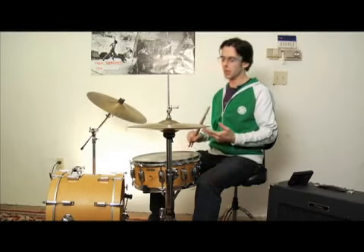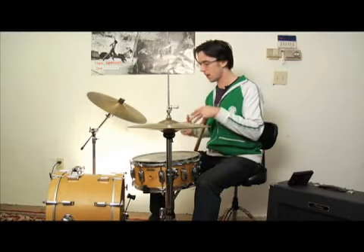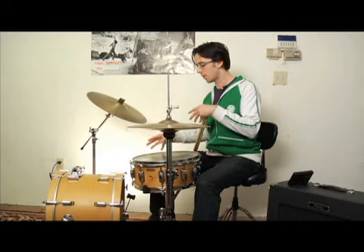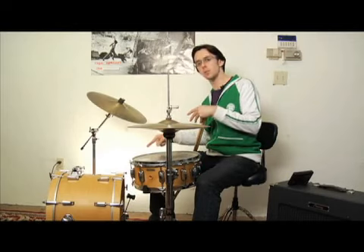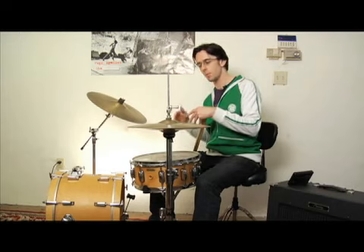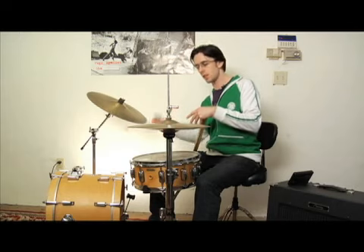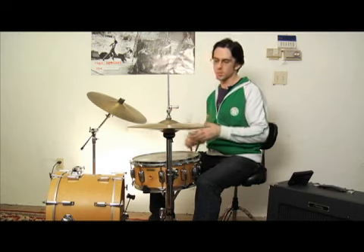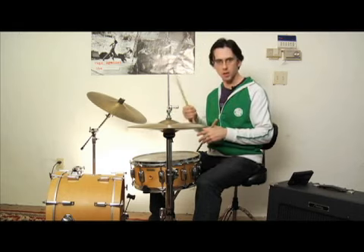All right, so for beat four, musically, we're kind of continuing those sixteenth note off-beats that we started with the kick. Remember beat three just had E and U in the kick. So beat four, the downbeat you have the hi-hat and the up-beat on the hi-hat as well — just the straight eighth notes.